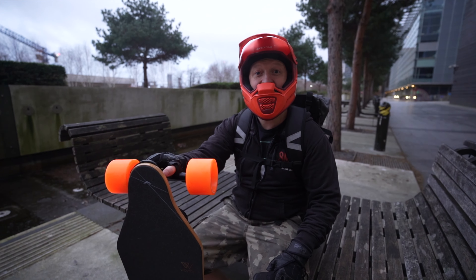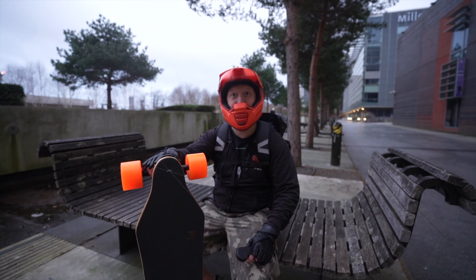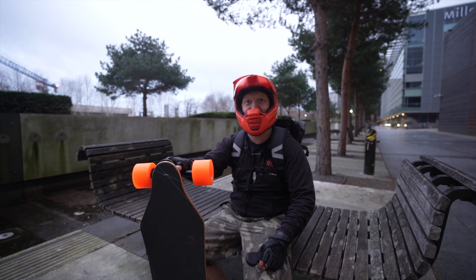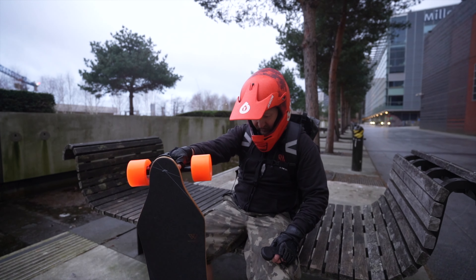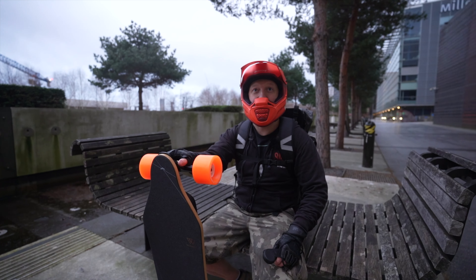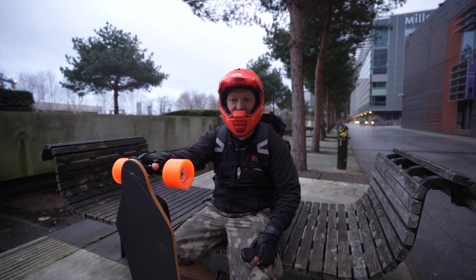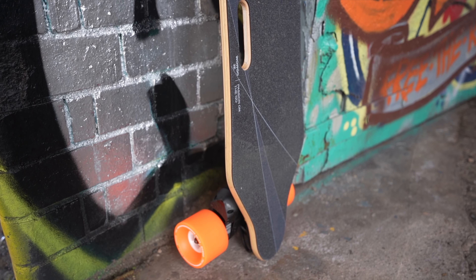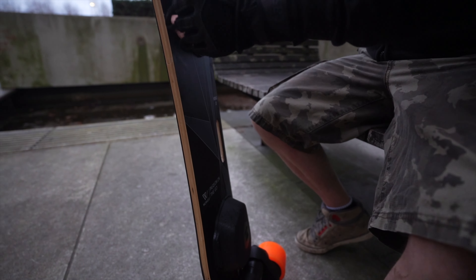I've had a lot of fun on it — it's super smooth to ride, acceleration and braking is really smooth. I honestly can't believe how much power it's got. I spent three quarters of the time in mode 3 and that was more than enough power for cruising around the city and keeping up with traffic. I was a bit scared to go up to level four, to be honest. I'm a light rider at just shy of 70 kilos, so around 68. It's got enough flex for me — you can feel it absorbing some of the rougher patches.